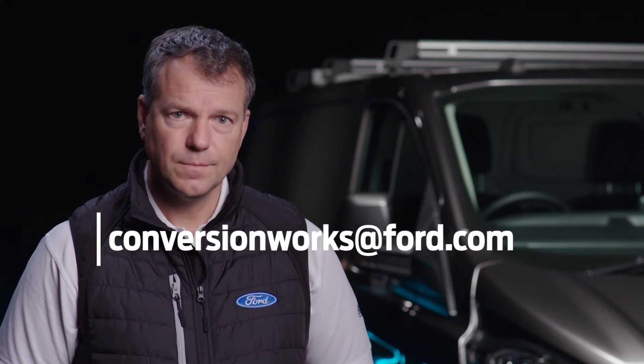For this and any other questions, please contact my team at the address below. This has been another Conversion Works film. I'm Simon — see you soon.